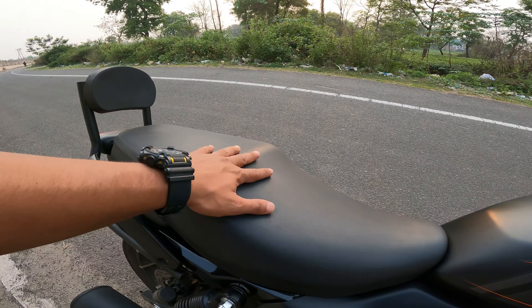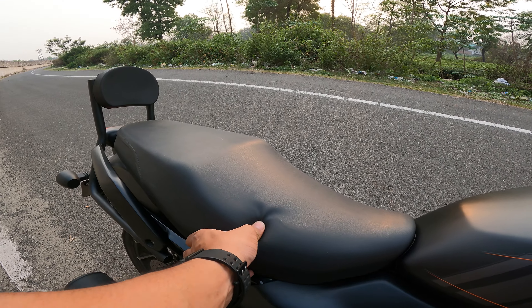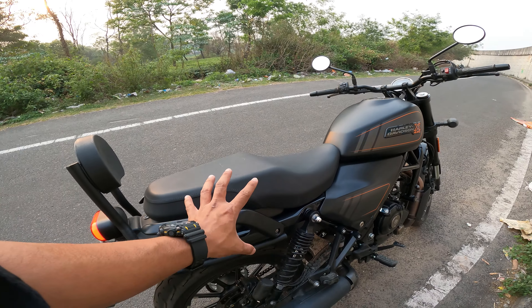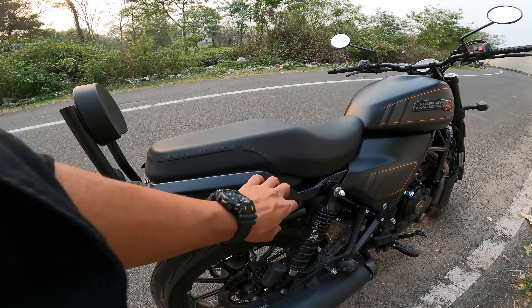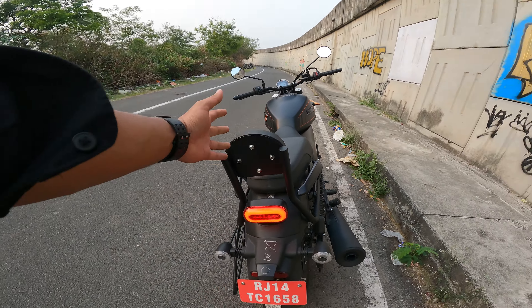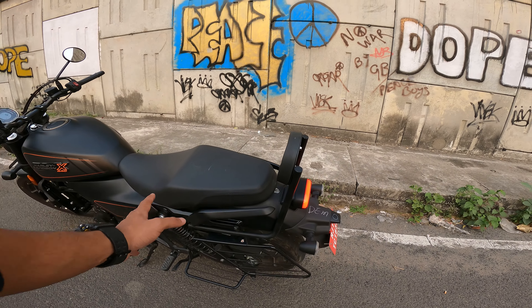If you talk about the seat, you can see a split-seat setup. There is noticeable softness visible but when you actually sit it feels hard. The suspension is soft. You have a grab rail here, and you can see some aftermarket Harley Davidson accessories — these you can purchase as extra accessories.